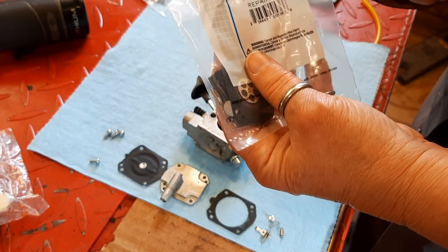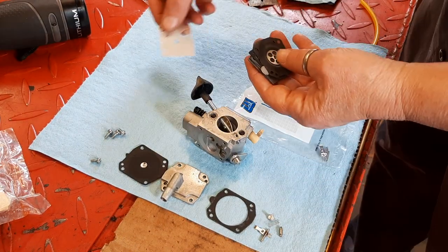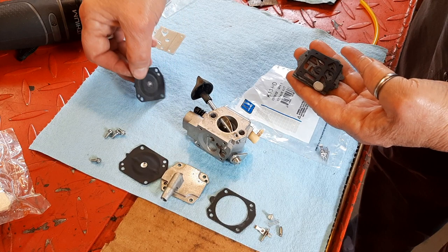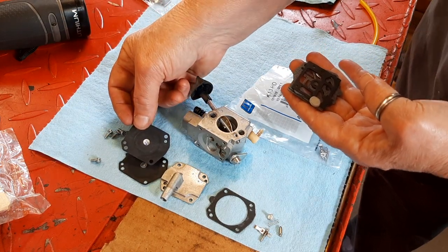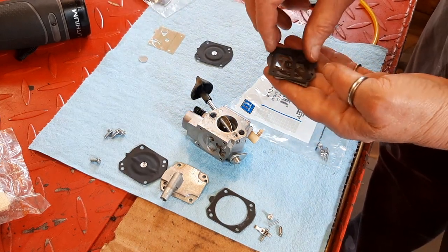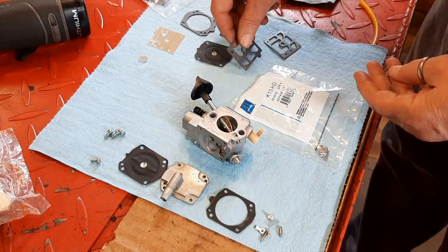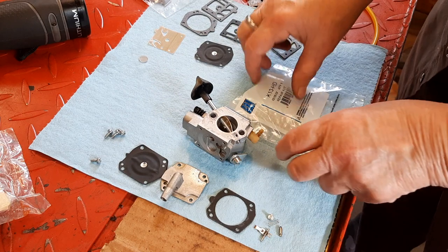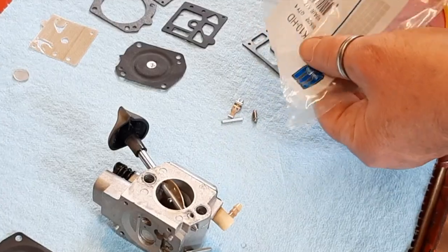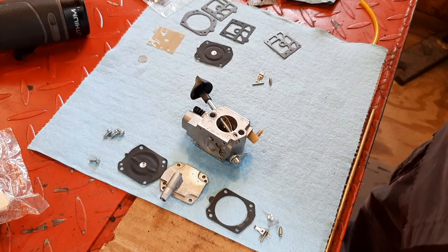Let's get into this kit here and see what we have. We have a pump, a new metering diaphragm, inlet, and a couple of different types of gaskets that we will match up to make sure we get the right ones. It does not come with a new spring, so we will have to reuse the old spring.